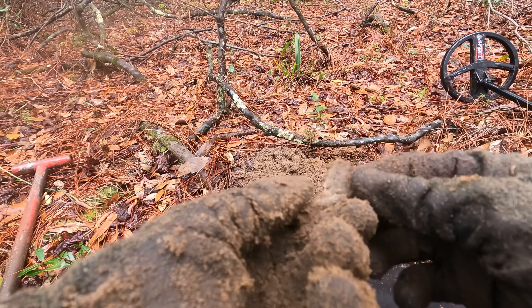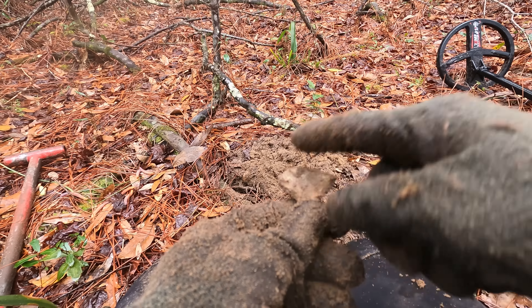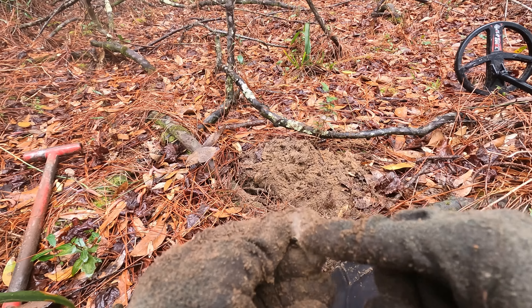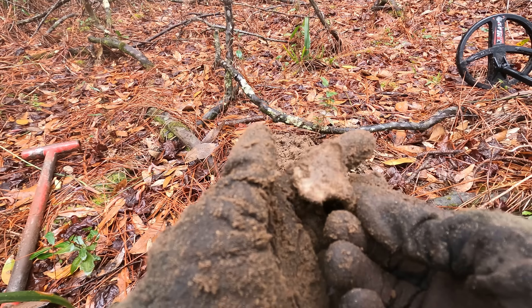Found another bowl to a spoon, it looks like. That would have been the spoon right there — that would have been the handle. A little part going up the back, but this is definitely not silver. But I'll take it.